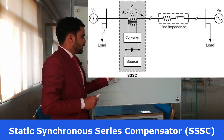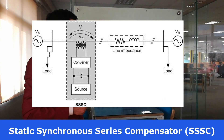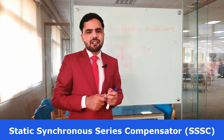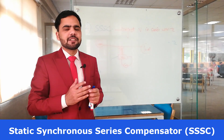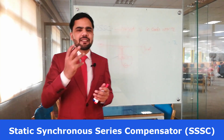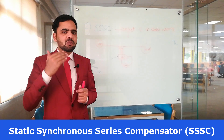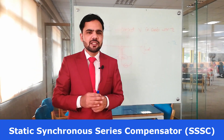The elements are: DC voltage source, voltage source inverter, and coupling transformer. The basic advantages are: it is used for power factor correction, the response is fast, it generates less harmonics, and it improves the stability of the power system.